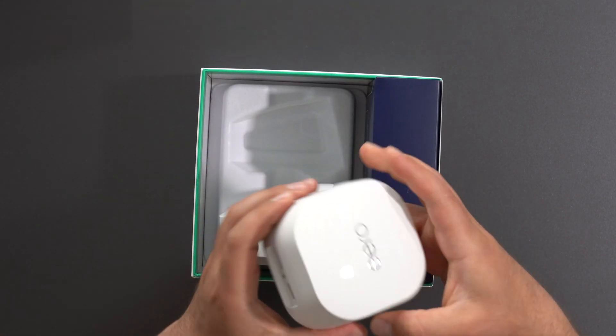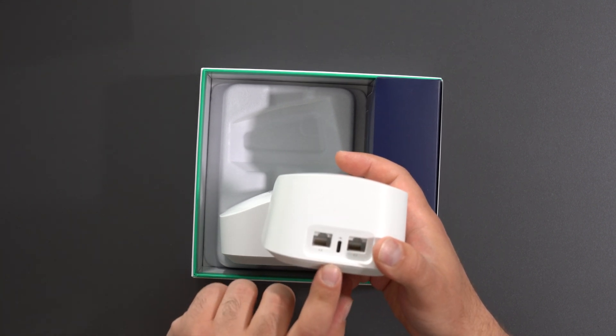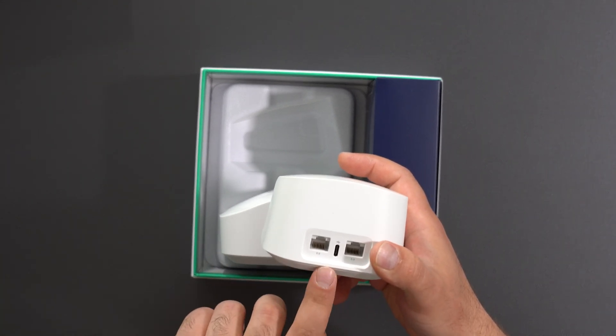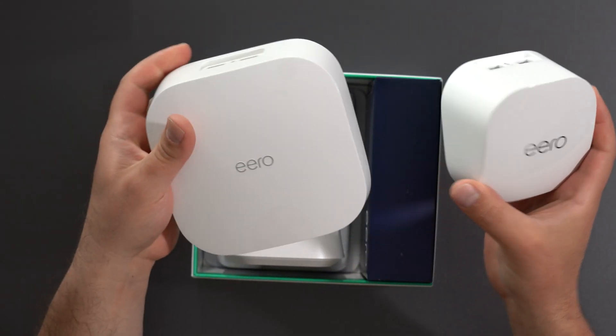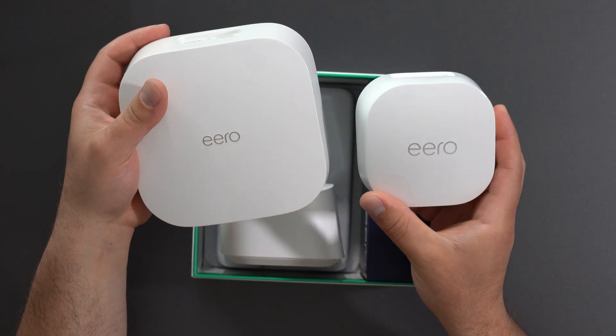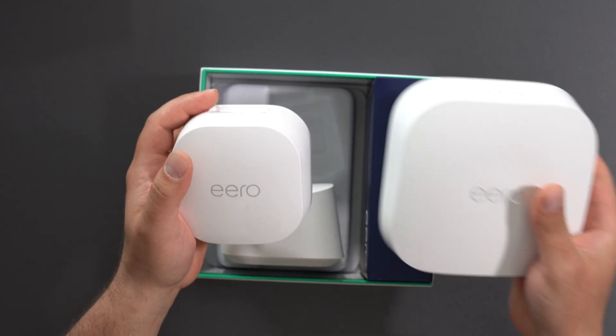Looking at the size of this thing — it has two Ethernet ports, they're auto-sensing, and there's a USB-C power port in the center. I have the regular Eero Pro 6 here for a size comparison, and also the Eero Pro 6E, which is pretty much the same size as the Eero Pro 6.